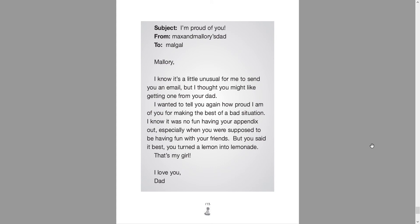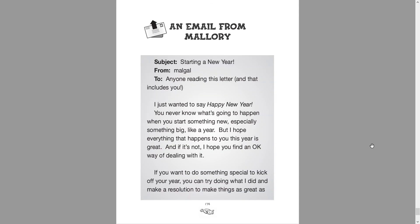Subject: I'm proud of you. From Max and Mallory's dad to Malgal. Mallory, I know it's a little unusual for me to send you an email, but I thought you might like getting one from your dad. I wanted to tell you how proud I am of you for making the best of a bad situation. I know it was no fun having your appendix out, especially when you were supposed to be having fun with your friends, but you said it best — you turned a lemon into lemonade. That's my girl. I love you, Dad.